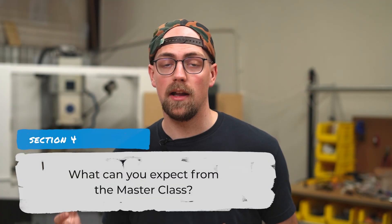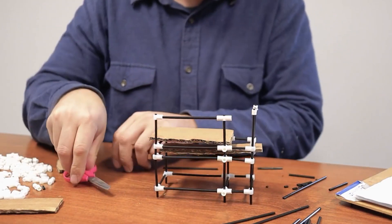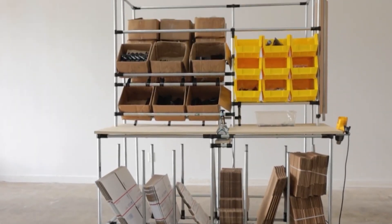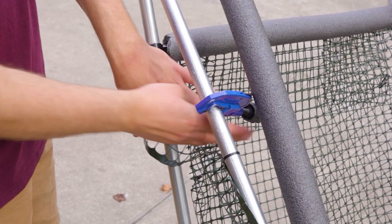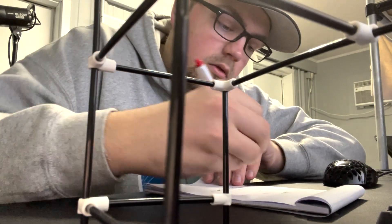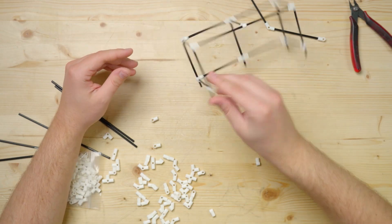Now that you've seen what conduit and connectors can do, I hope you're getting excited about the possibilities. In this series, I'm going to guide you through the entire process of building with EMT Conduit, from the first idea to the final project. Each episode will tackle a different part of the journey. Here's a sneak peek at what's coming up. The next episode covers the basic tools and materials needed — mostly just a pipe cutter and a hex wrench. After that is going to be all about planning and designing. We'll start with how to plan your project, including coming up with a design, making a cut list, and deciding what connectors and accessories you're going to need. The main goal will be to get the idea out of your head either by sketching or modeling out your build.